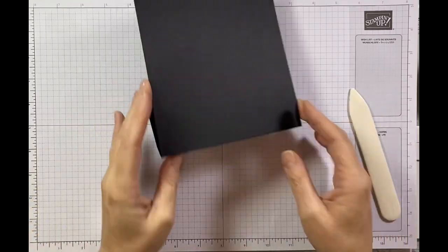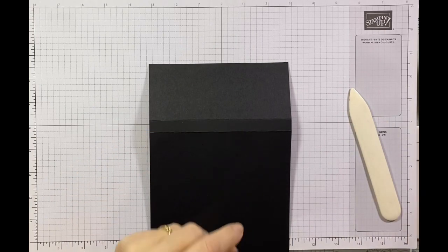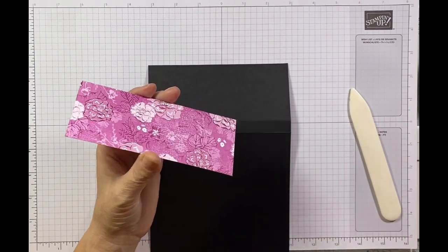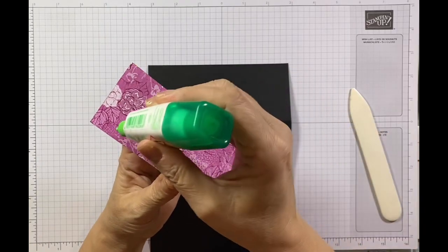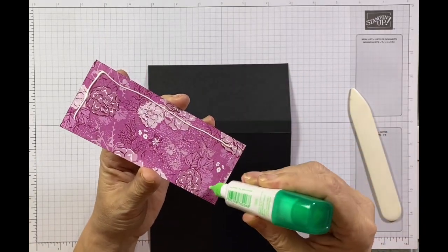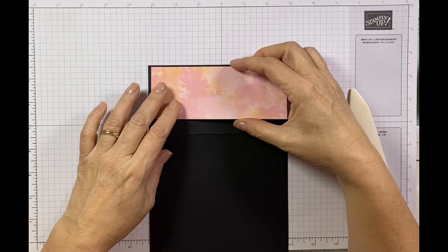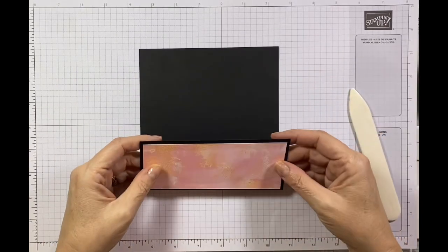While I've got it in this orientation I'm going to get my designer series paper, which I'm just going to glue into place. This piece measures two and a quarter inches by five and three quarter inches. I'll just pop a little bit of glue along the side and place it down to give myself a nice little border.